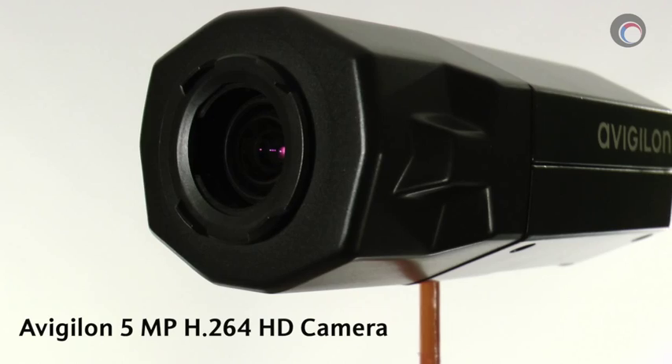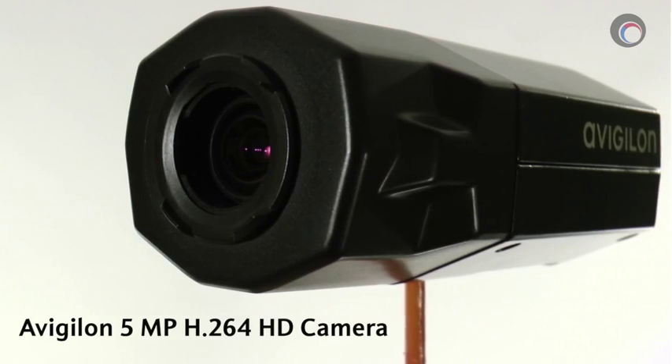Hello everyone, my name is Colin Bodbill for ifsetglobal.com. Today I'm going to be doing a review of Avigilon's 5 megapixel H.264 fixed camera.